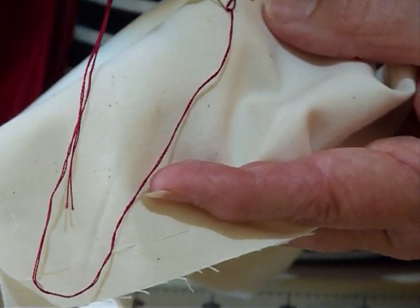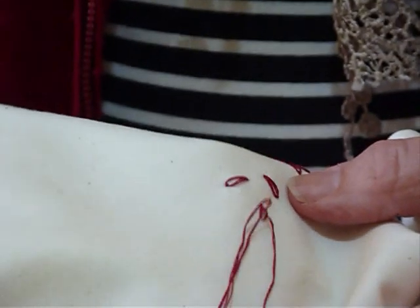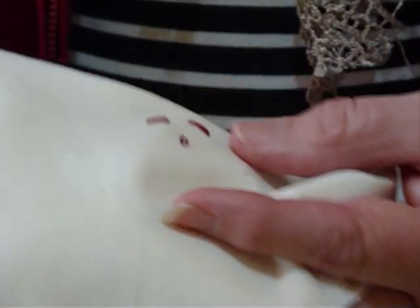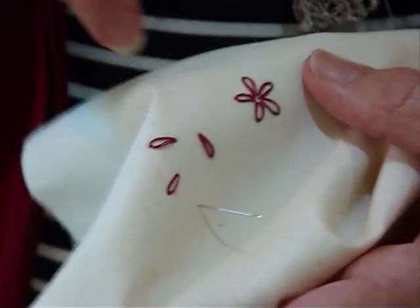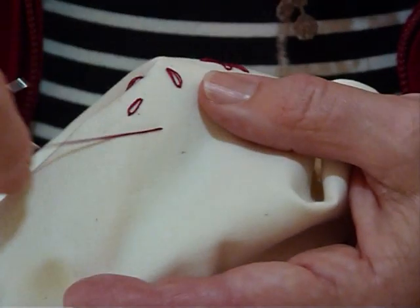And then pop your needle down. This is very like a chain stitch — pop your needle down the other side, but it's just a single one rather than continuing on in a chain. So we'll just do one more to show you. You could use this as well as being for a little daisy — maybe little separate leaves or separate petals on different flowers.